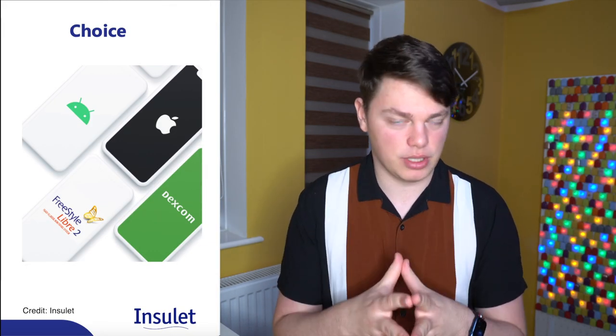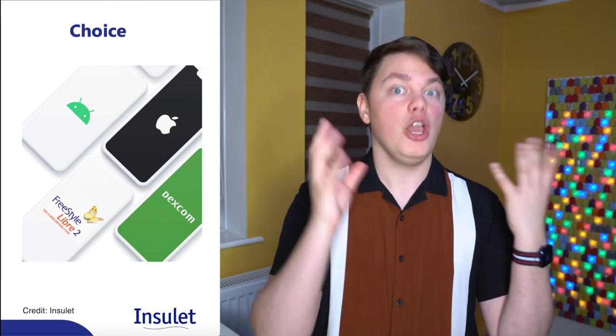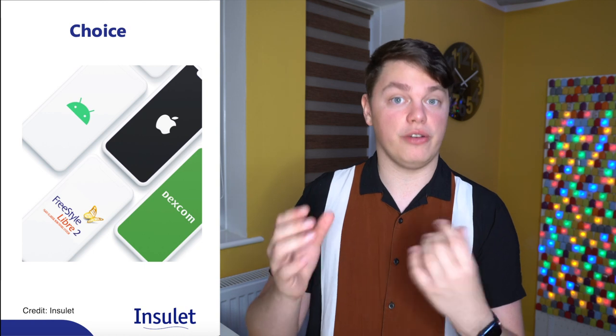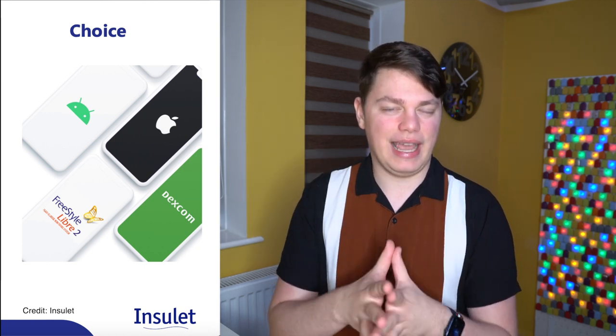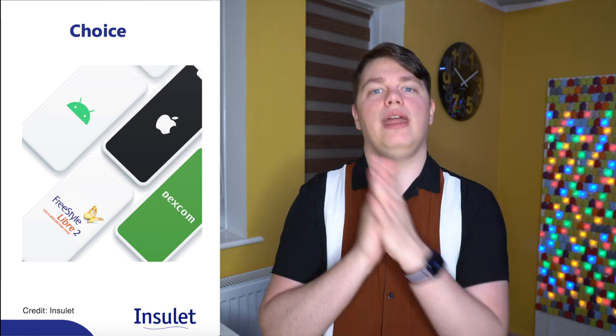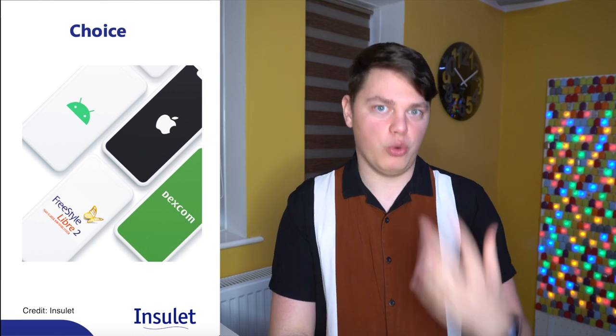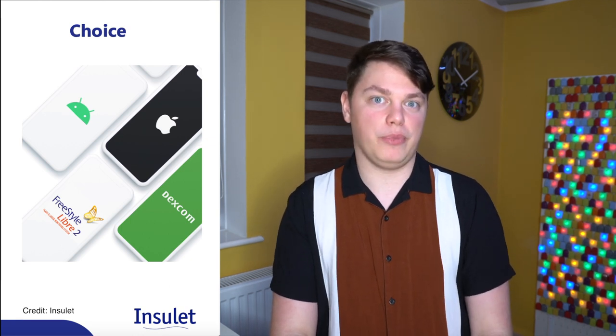The Omnipod 5 system will also be controlled by selected Samsung phones, so if you do not want to use the PDM you will be able to use your phone. It will launch with selected Samsung phones and then eventually iPhone will also be added for phone control. Now if you want to control your Omnipod with your iPhone, there is also Tidepool Loop, which is closed loop system number seven.